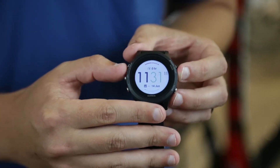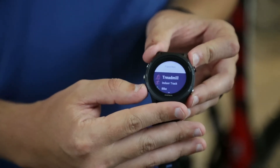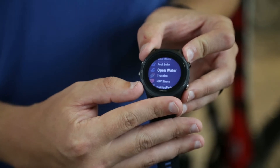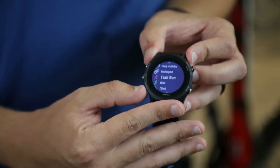We've also added many sport modes. Now, as well as run, bike, and swim, you also have things like golfing, rowing, stand-up paddleboarding, mountain biking, and many other different sport modes.